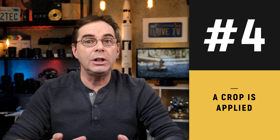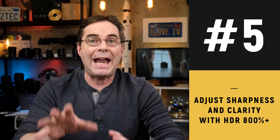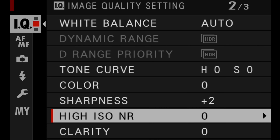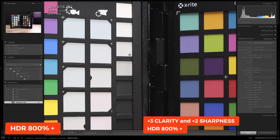Number four: HDR will give you a slight crop and an upsampling of the resolution in the image. Here's an image that is not HDR and you see how it fills the frame — and here's what happens when I set the camera to HDR, you see how it zooms in and crops a little bit. Number five: when you're shooting HDR and you have the setting set to 800% plus, be very careful as your images could turn out to be muddy and flat. My suggestion: before you go to shoot HDR 800% plus, go into IQ and set your sharpness to plus two and your clarity to plus three. The image shot with HDR 800% plus with those sharpness and clarity settings looks a little bit better and has more of the original contrast.